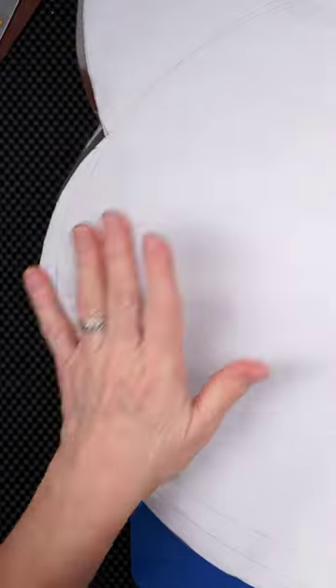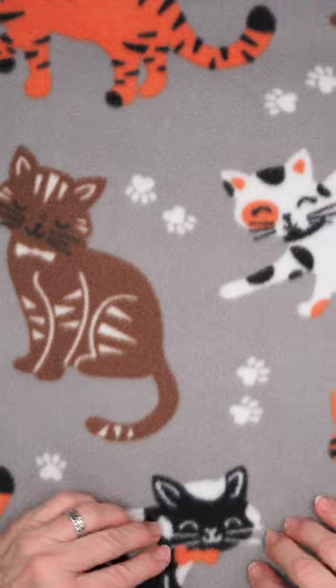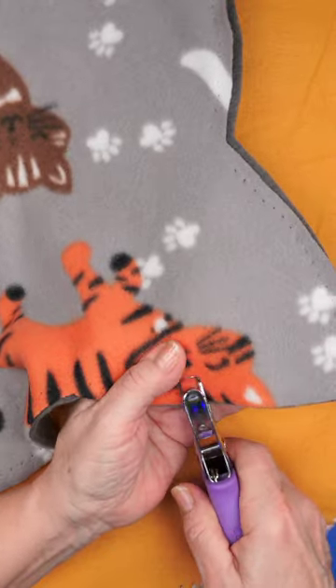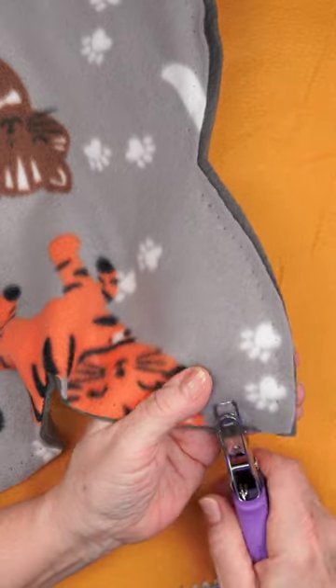How did I make these cat pillows? I drew out a pattern and cut out the fleece, then matched the pieces up. I take my puncher and start at one side, punching all the way around.